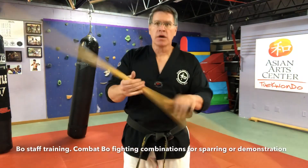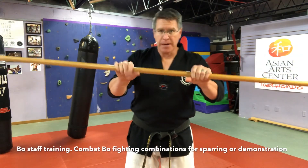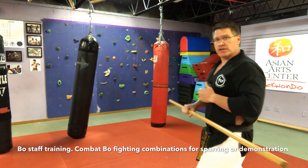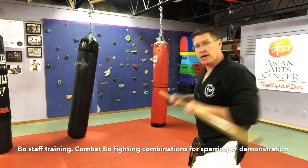Once you finish your warm-up spins, grab your staff like you're going to do a push-up. I'm going to show you these combinations: high block, low block. Think of these as medium range — I turn to the side, I push up, I push down.